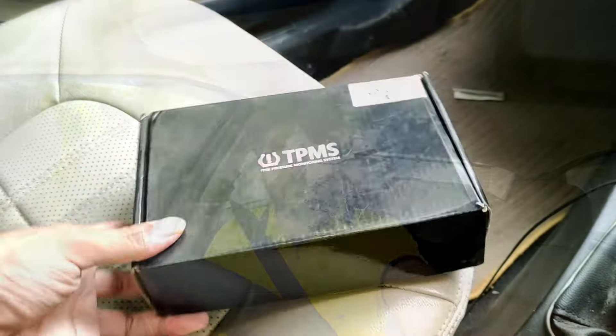What happened that day? I know that these sensors and valves are not compatible with the wheels of the Nano because they are too big. So we decided to put it in the Linea instead. Today I'll show you the contents. Let's open the box.